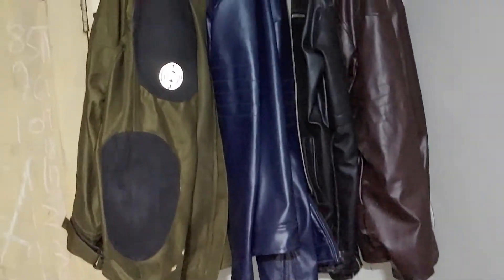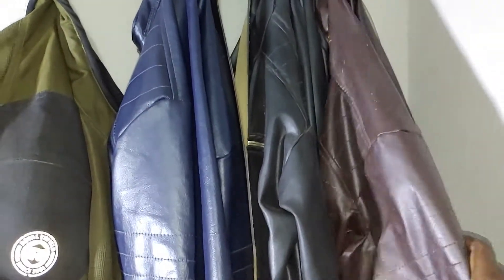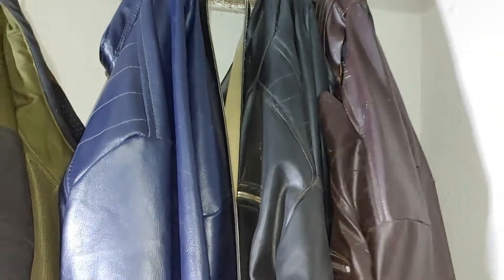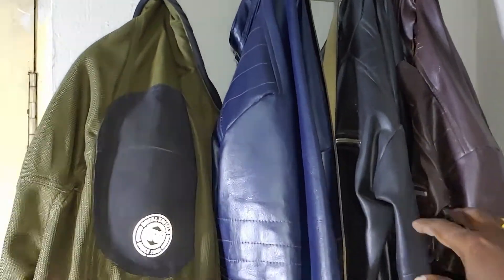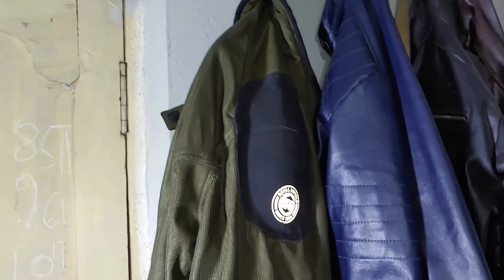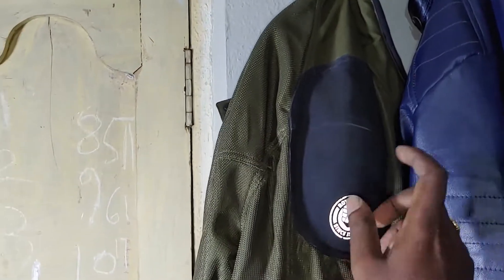I will use my riding jackets. I bought my leather jacket — this is my stand. I will put my jacket on my stand; it will look nice. I will use black and blue. I am also considering white and military green, so I am wearing a Royal Enfield jacket in military green.